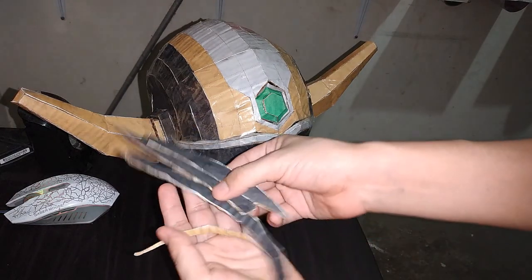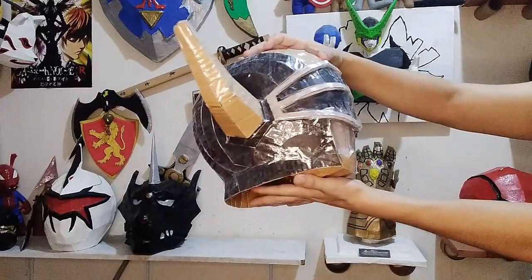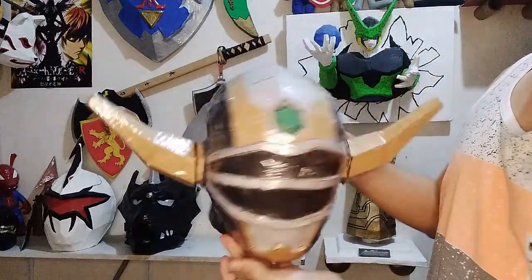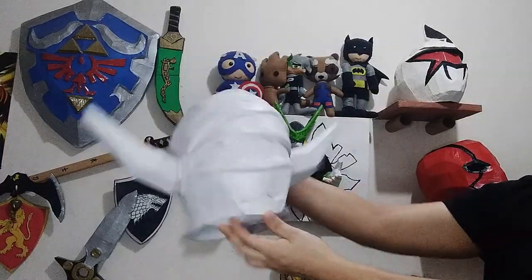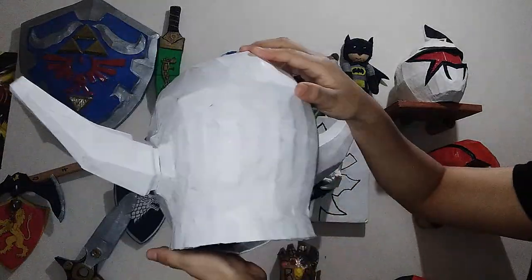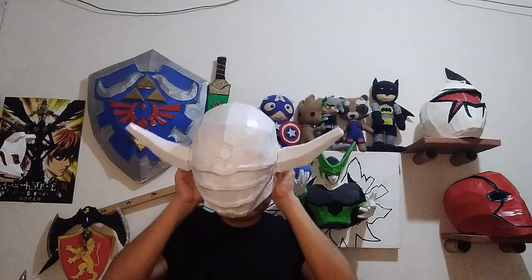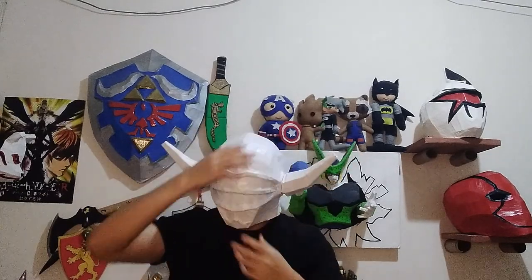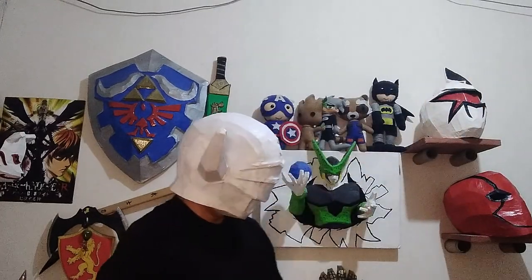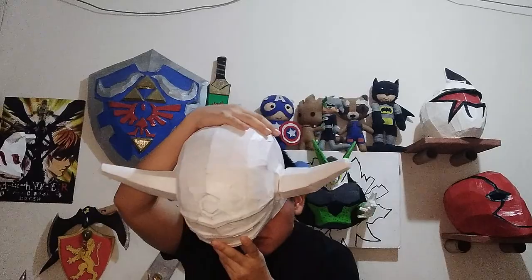Nos quedan estas últimas piezas que van por la parte de aquí abajo, pero es opcional; yo no las voy a utilizar. El casco está completamente terminado.